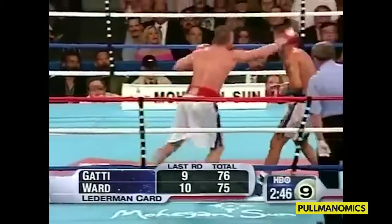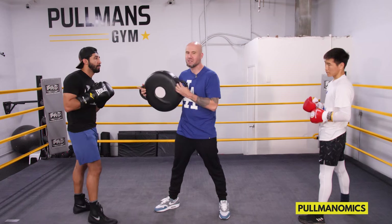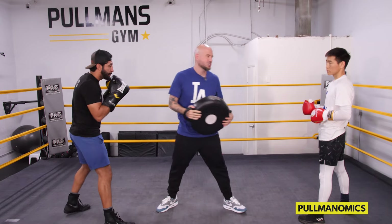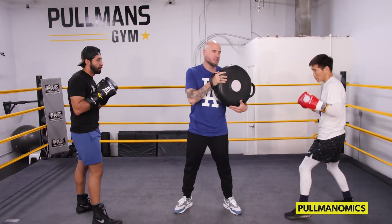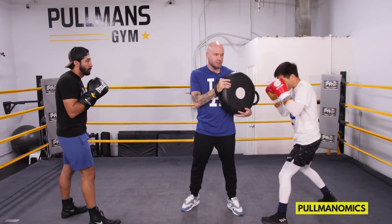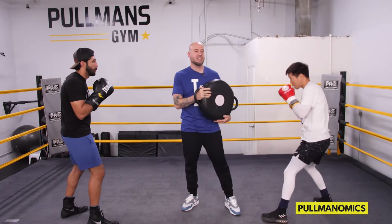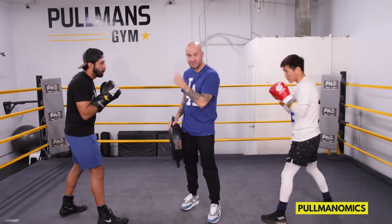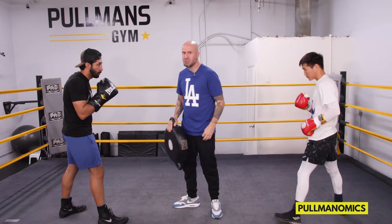Mickey Ward does this really well — he'll touch up top and dig the body, it's a really nice shot. Same thing with Magi: he touches up top, then digs. You can see how their back foot is shifting position for the second hook.